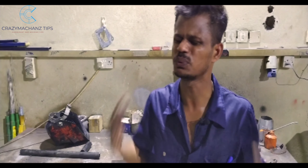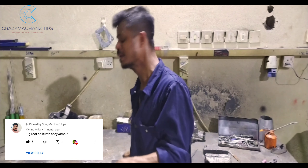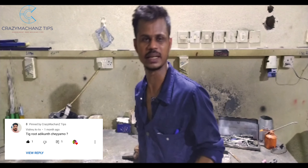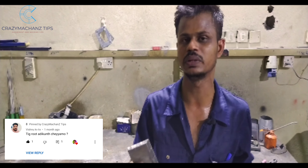Hello friends! The whole video is about this. We are also a subscriber of Vishnu Weekend and a part of the Vishnu Weekend video.